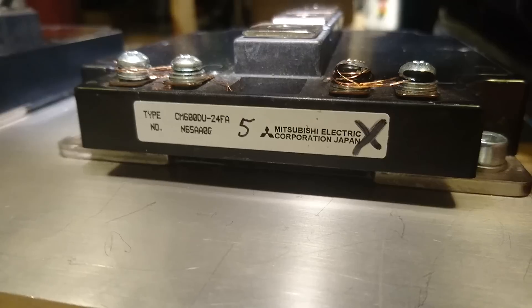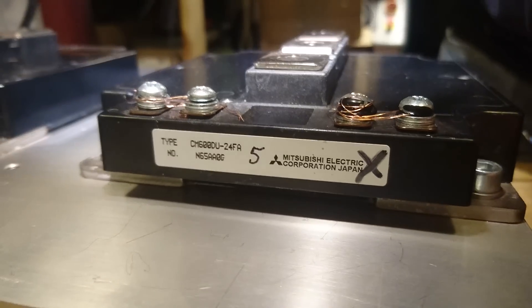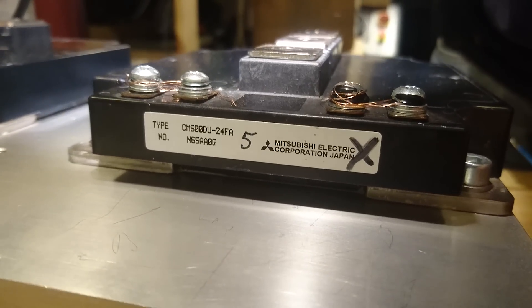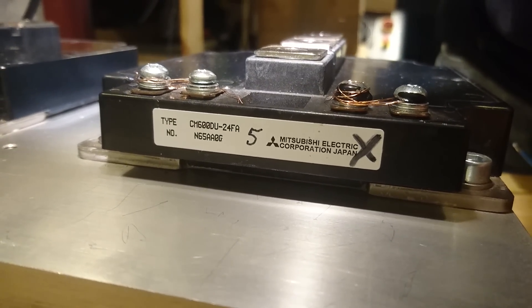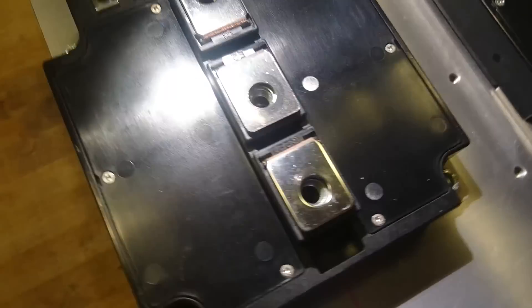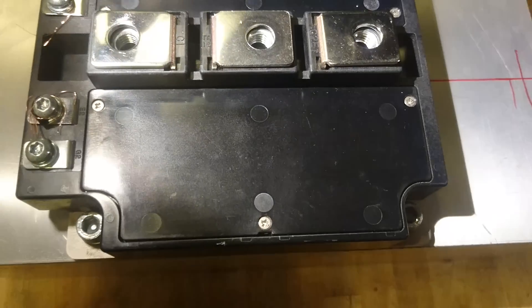Hello everybody, today I will show you how to cut out the current limiter built into a PowerX IGBT brick. What I have here is the famous CM600 — a 1200 volt, 600 amp device. This is the FA series, which has a current limiter built in.